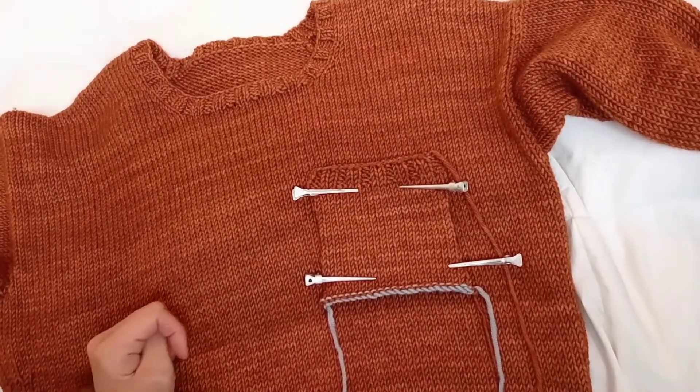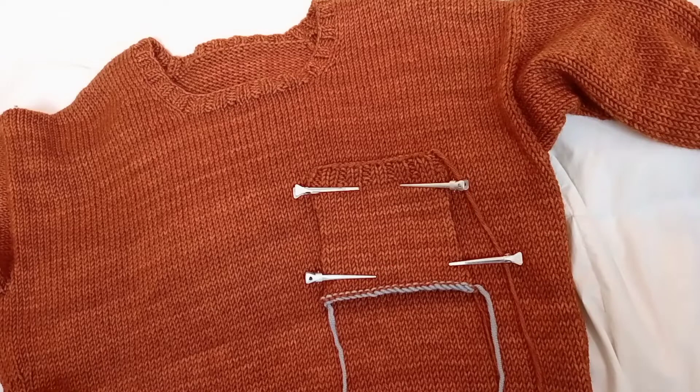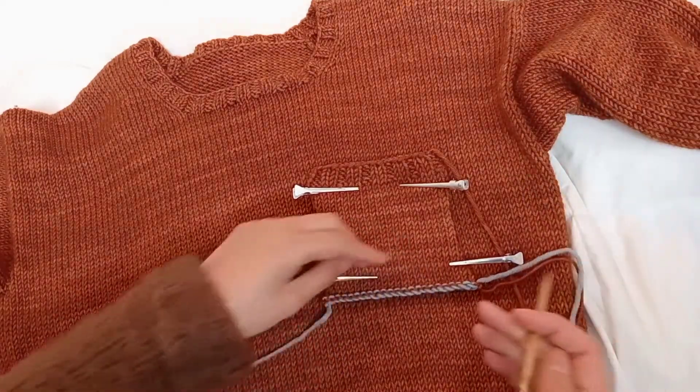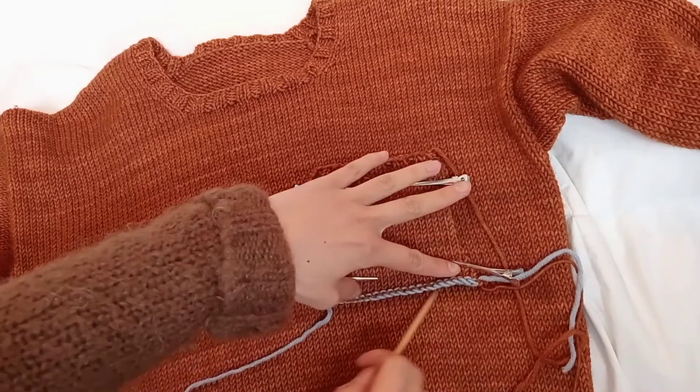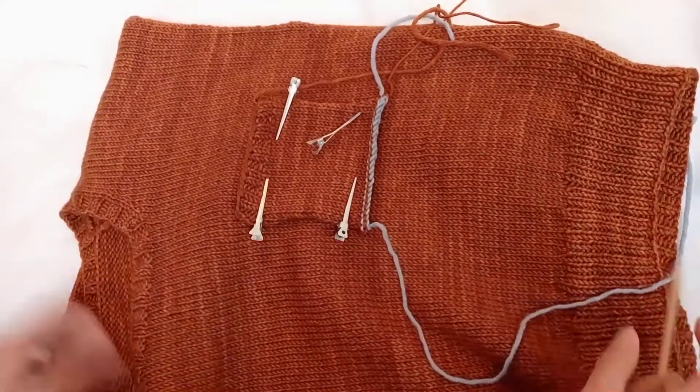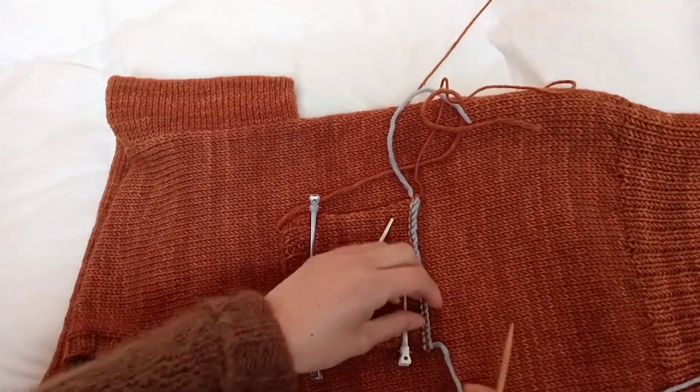The first step is to take a needle the same size that I have used to knit the sweater. I have to pick up some stitches along the bottom line. I turn it so that it is easier to pick up stitches.